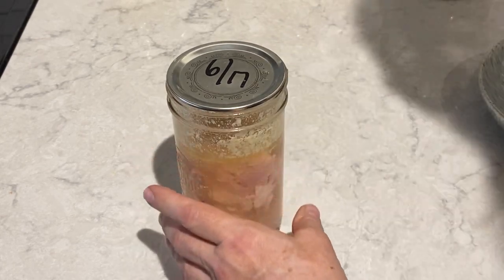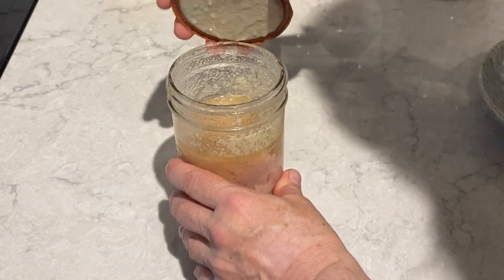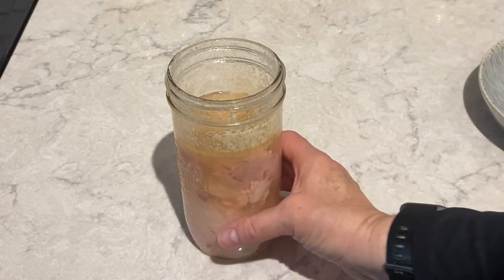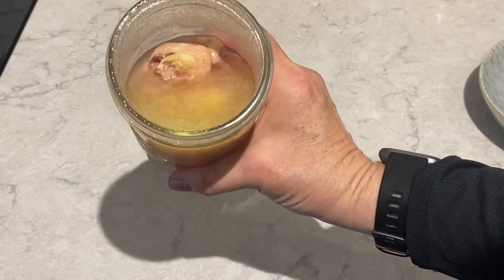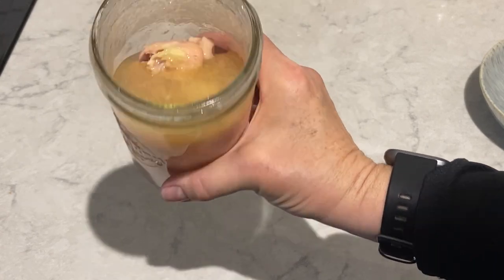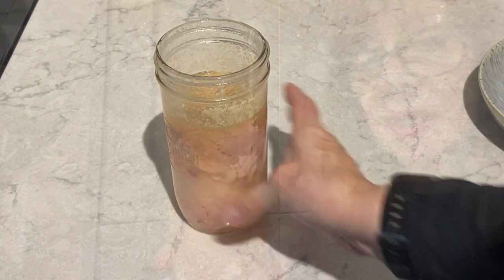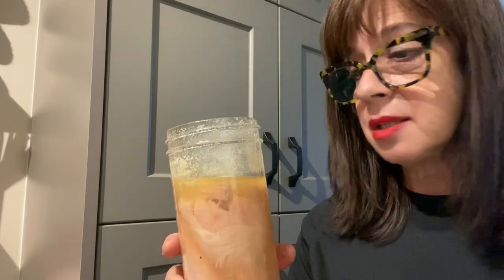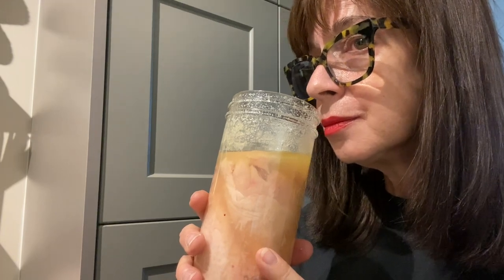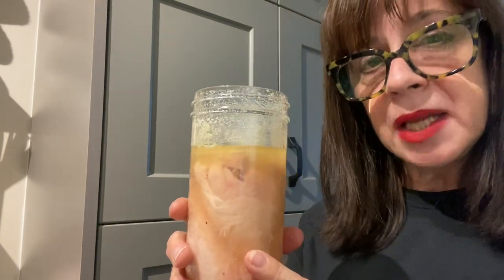Excellent seal. I'm now going to smell the contents of this jar. It smells fine.